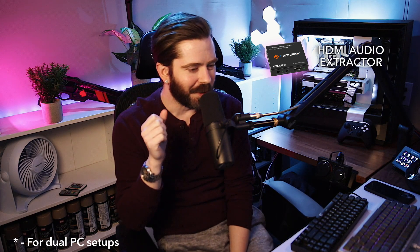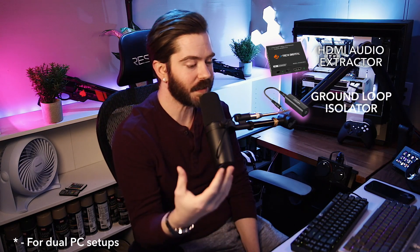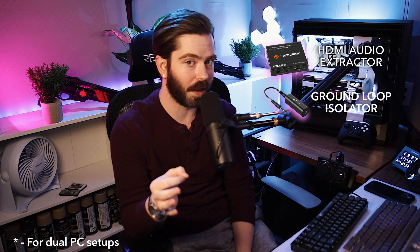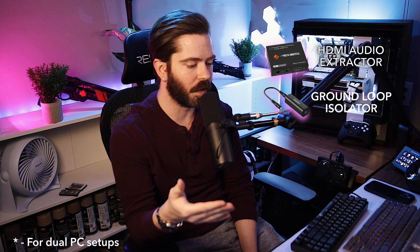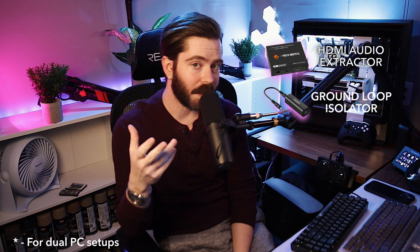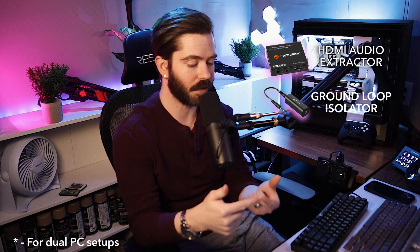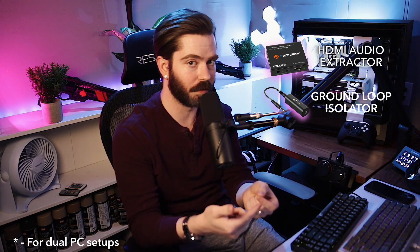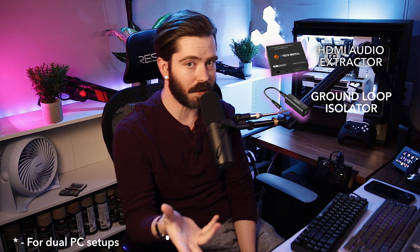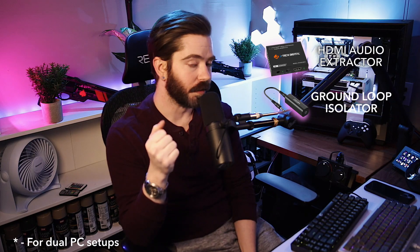The second item you're definitely going to need is a ground loop isolator. Basically, when you have two devices running on their own preamps on separate power, through the aux cable some of that electricity can get in and create a really nasty noise. The ground loop isolator stands between those two devices — you run an aux cable from one device into the isolator, then from the isolator into the second device, and it grounds that noise out. You will definitely need this to hook up a GoXLR and an Astro Mix Amp Pro — it will completely eliminate that nasty noise.